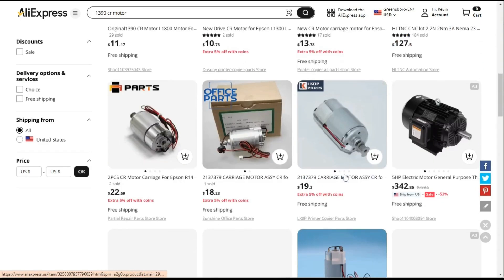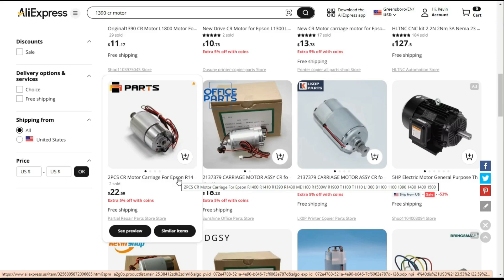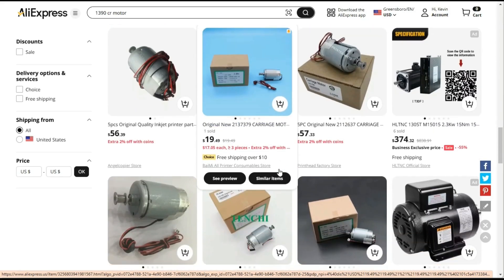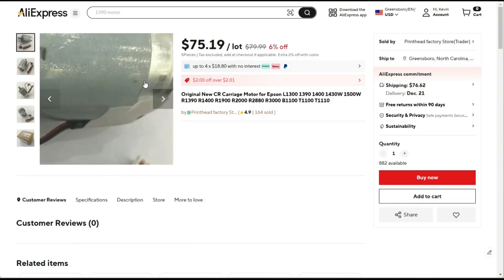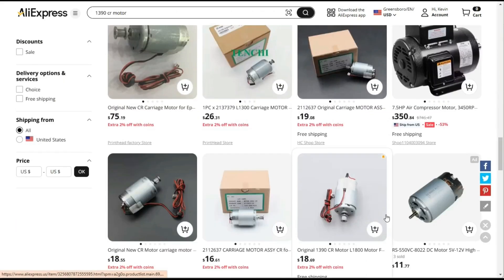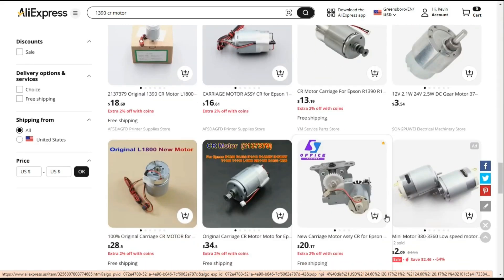So you're going to buy 10 motors, and eventually — if you're lucky enough — you're going to get the correct one. This one isn't even marked for 1390 but has features you want. Somebody suggested I get a contact and source a couple. They're around $10–$15 on AliExpress. If I sold them for $40–$50, nobody would buy — they'd just go buy 10 and hope one works. This one is asking $75, and it's definitely too short for 1390.